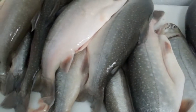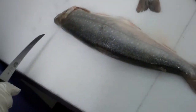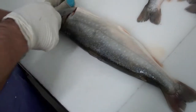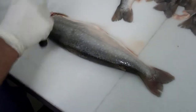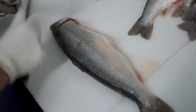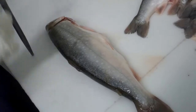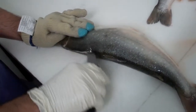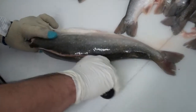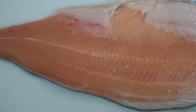Today we've got some Arctic char that we're going to fillet up. Most all the fish you're going to pretty well cut the same way. Especially on a fish like this, or striped bass or redfish, you're going to start at the head on one side. Move that knife right along the bone to get a nice clean fillet on the side.